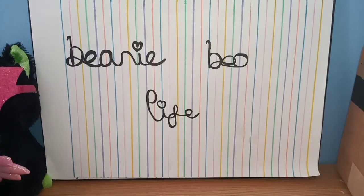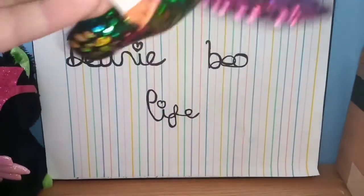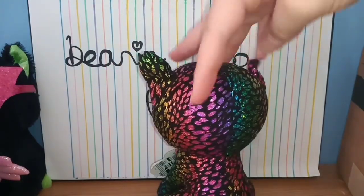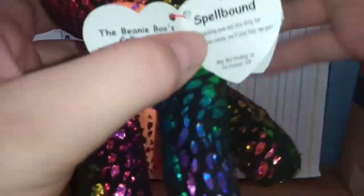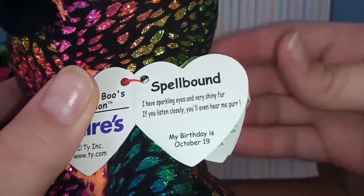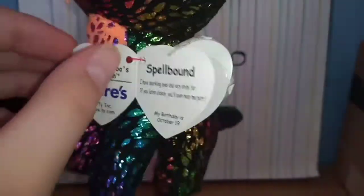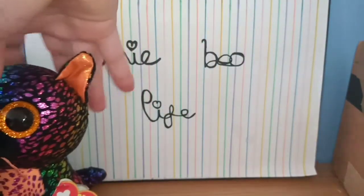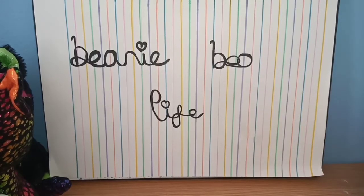I can definitely remember ordering this one — this is Spellbound. Oh my gosh, I love this one! They're all girls so far — well, to me they're all girls. She's a Claire's exclusive. Her tag reads: 'Spellbound, I have sparkling eyes and very shiny fur, if you listen closely you'll hear me purr.' Her birthday is October the 19th. She is so adorable — putting her over here with her friends.